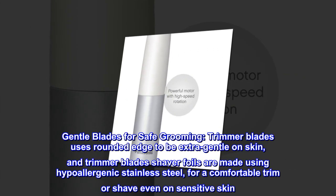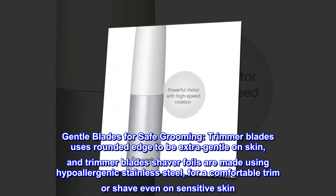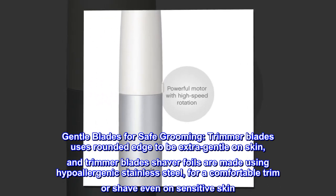Gentle Blades for Safe Grooming. Trimmer blades use a rounded edge to be extra gentle on skin, and the trimmer blades and shaver foils are made using hypoallergenic stainless steel for a comfortable trim or shave even on sensitive skin.